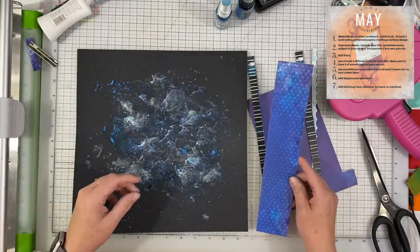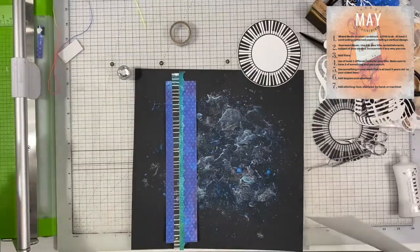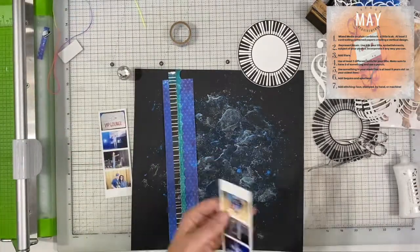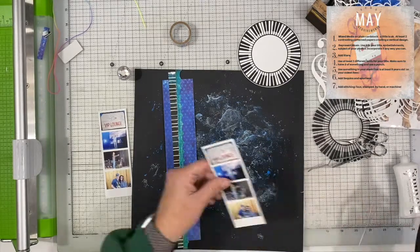The first layer on this particular one was to create a mixed media background, and it had to be on a solid color cardstock. I chose black.